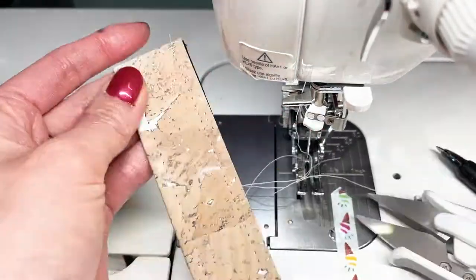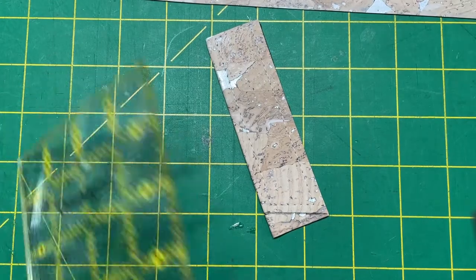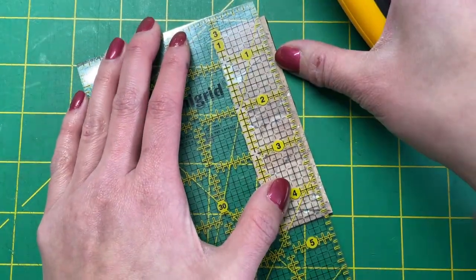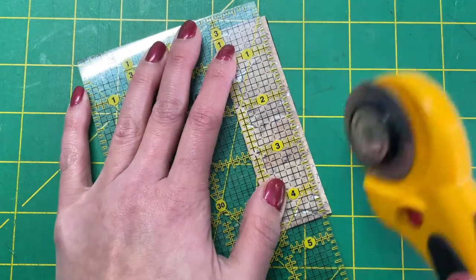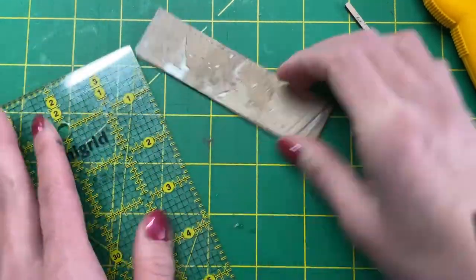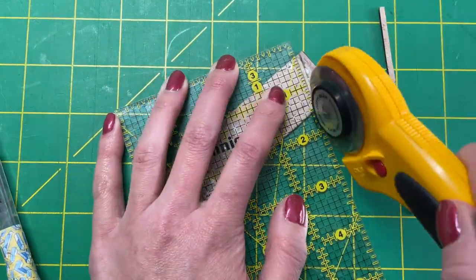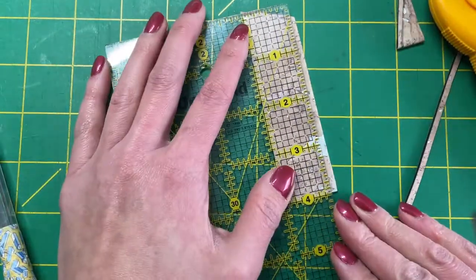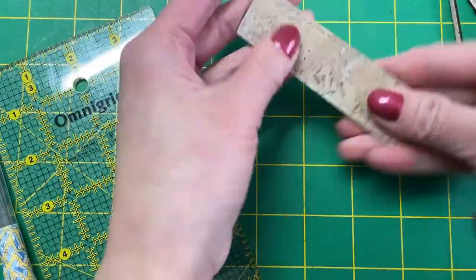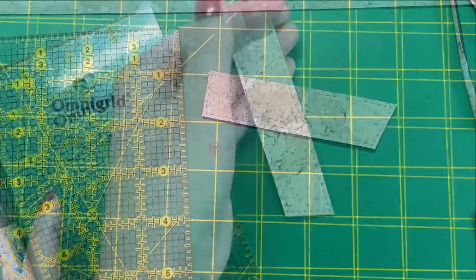Cut the threads and we'll get ready to trim down the closure tab. I'm using a ruler that is split up by eighths and basically centering the stitch line between these blocks so that I have about a 1/16th inch seam allowance between the stitching and the edge of the closure. Carefully cut all the way around the three edges because your top is already edge stitched.